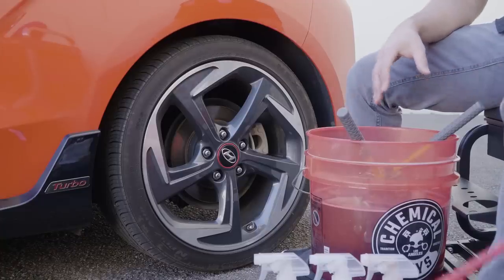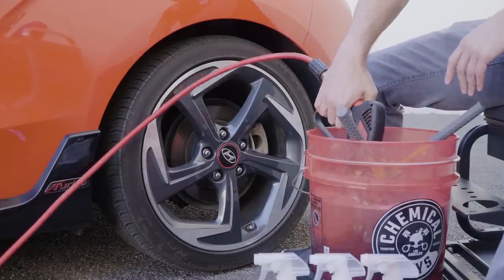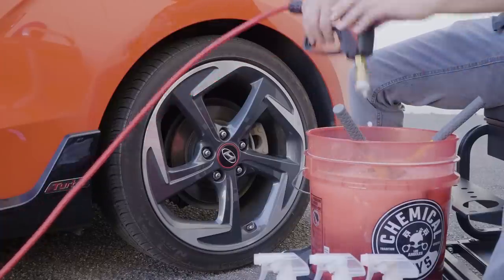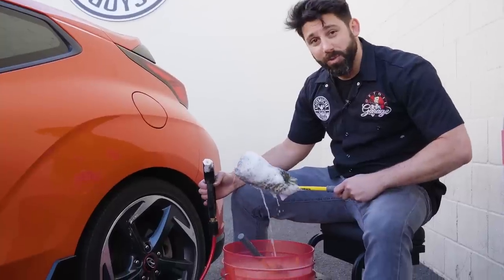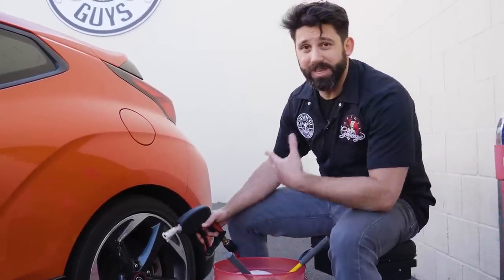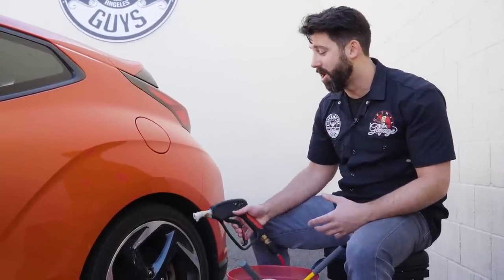Anytime you run out of suds, you can always just reactivate by putting some pressure in your bucket. As you can see, you can reactivate this and you'll get a bunch of lubricating suds. Now you want to pre-rinse the wheel just to have some water to work with and to knock off any of that heavy, loose dirt and grime.